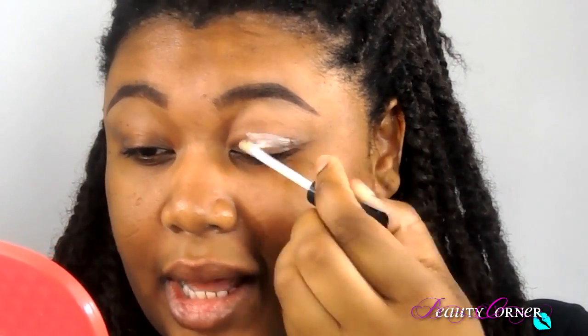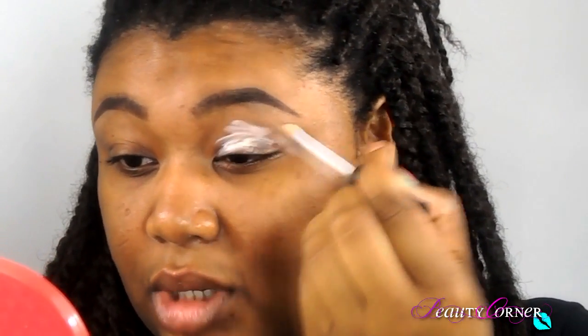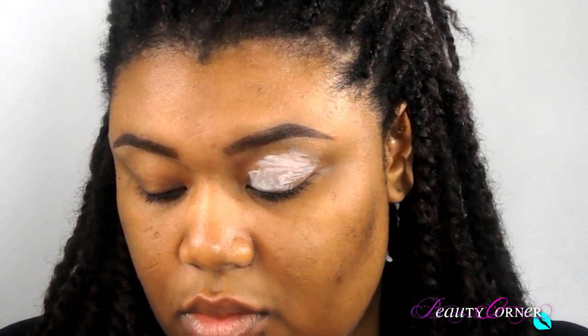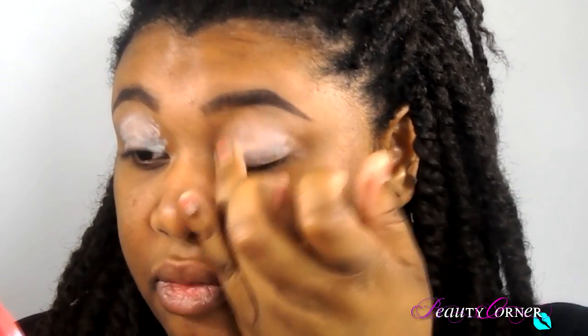Okay guys, what I'm going to do is start by priming my eyes. I'm just going to take a paper towel and rub the oil off my eyes, then take the ELF primer and apply it all over my lid, in my crease, pretty much all the way to my brow bone, and blend it out with my finger.